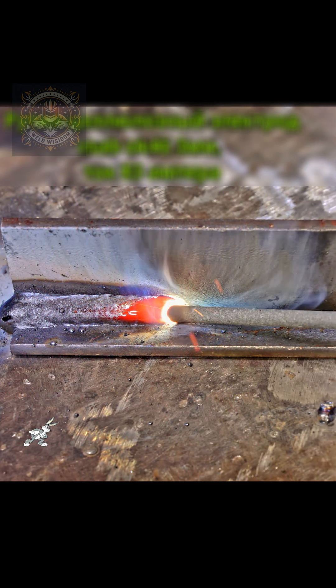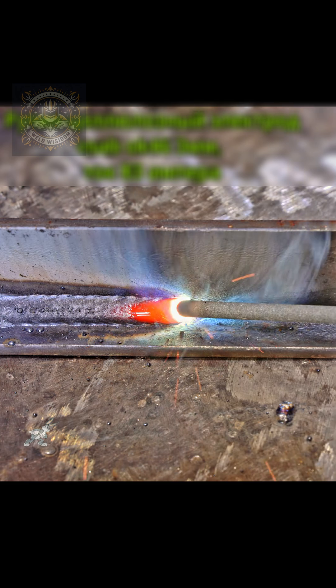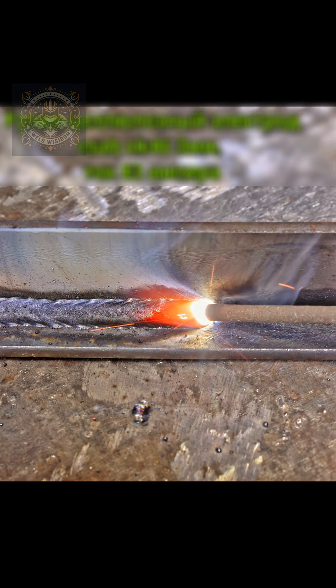We start with a solid tack, rod angle at 45 degrees, clean setup, all in seconds. Now watch the root pass: smooth, no undercut, clean slag.